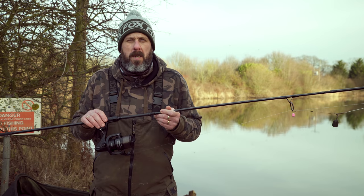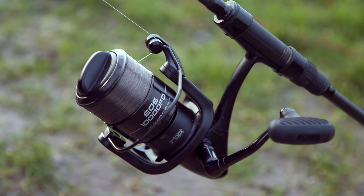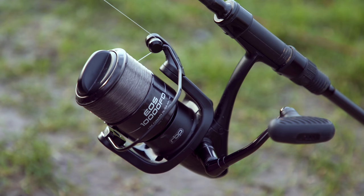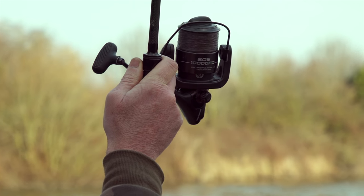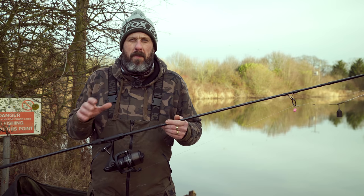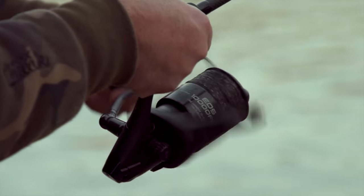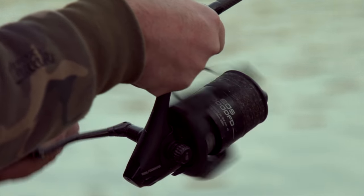I'm here today to talk to you about the EOS 10,000 FD reel and as much as anything why I like to use it and some of the features of this reel. Now a lot of the waters I fish are small to medium size and it's perfectly suited for that. I like to sort of gear up for the venues I'm actually fishing — I don't want to be overgunned cranking fishing on great big pit reels when I don't need them.